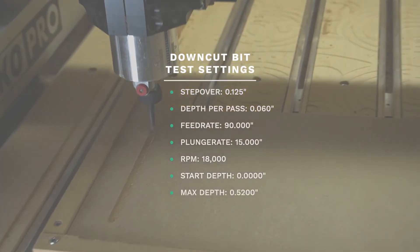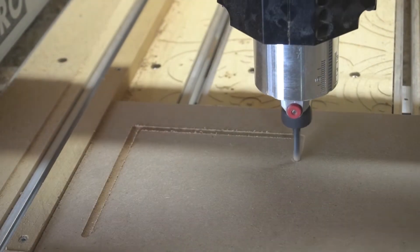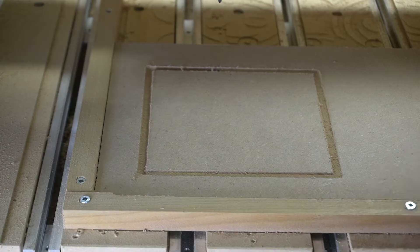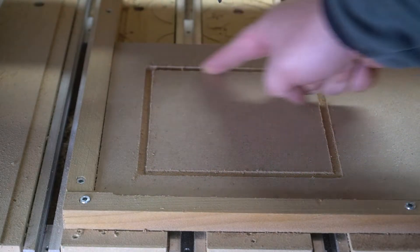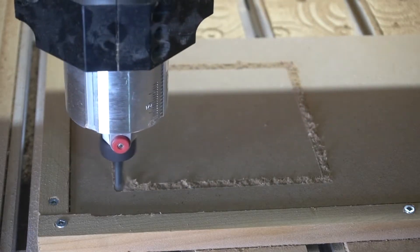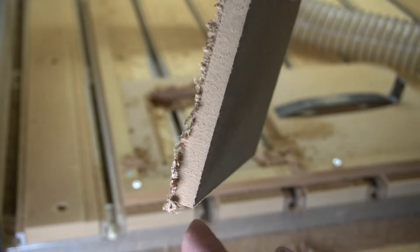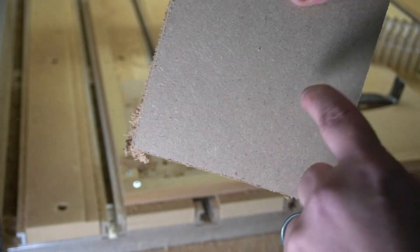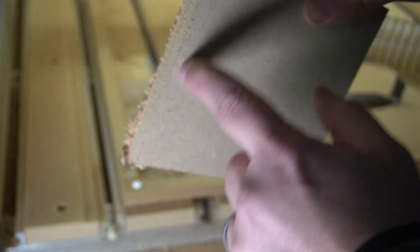So here are the settings I'm running the down cut bit test at. After one pass of the down cut bit, you can see how it's leaving a clean top edge. We'll continue and cut all the way through, then compare the top to the bottom. You can see right here: clean on top, not clean on the bottom. That is what a down cut bit will do. If it was just a pocket and didn't go all the way through, it would look clean like this on the top.